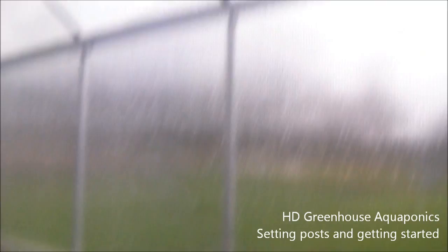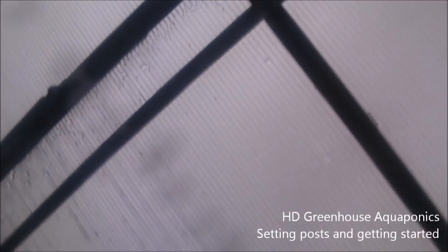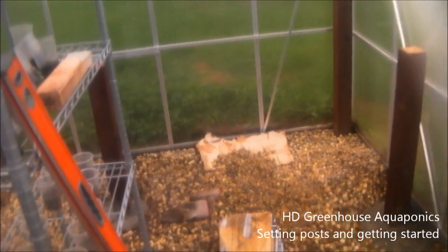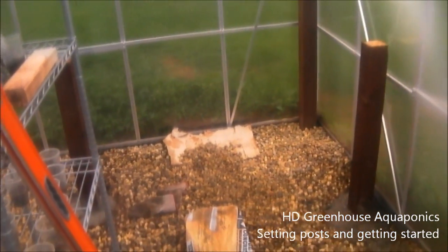I wanted to give you guys an update on that. Everything's kind of a mess in here — you can see the water dripping in. Anyway, thanks for watching guys and I'll update you again real soon.